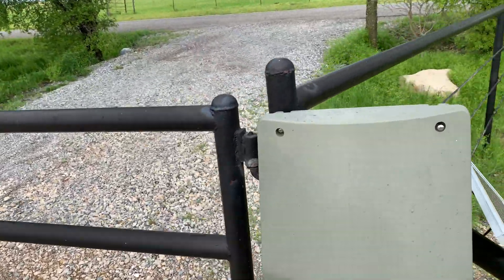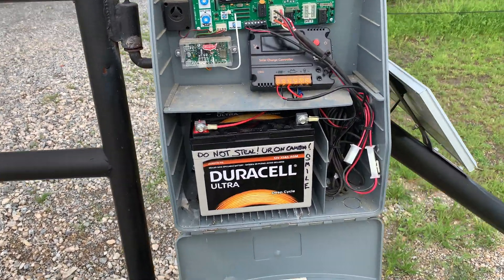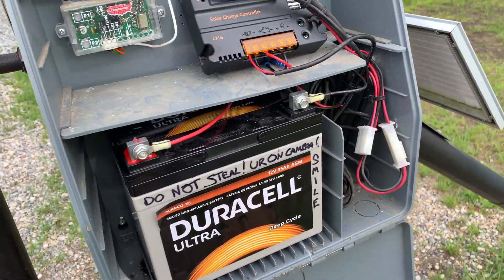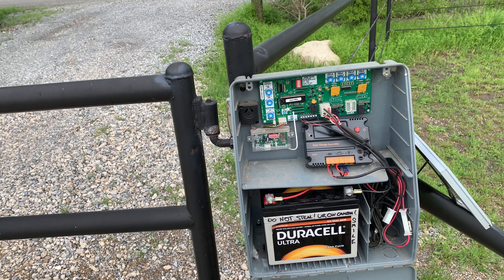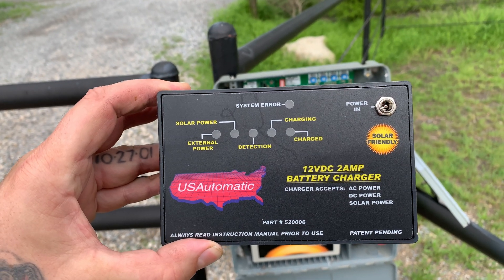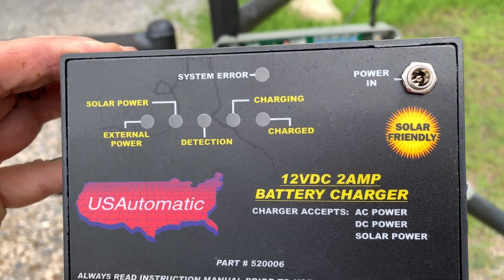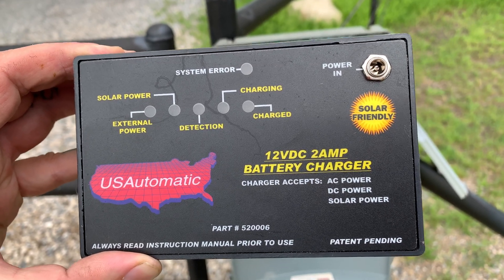So let's open it up. Out in the country, they steal batteries a lot, so I've got a camera set up. Like I said, I've already finished, but let's take a look at this guy right here. With the US Automatic Gate Company, they install this solar system right here. That little button that says system error — well, that thing wasn't even on at all. This thing was completely dead. I don't know if we had a lightning storm or what, but it was toast.